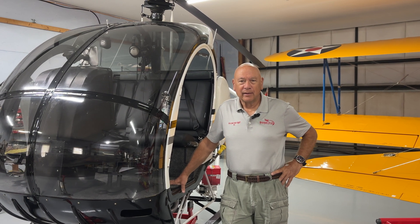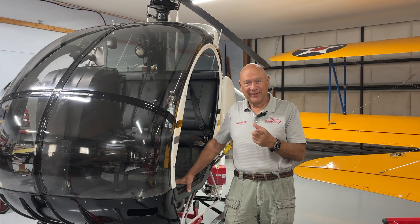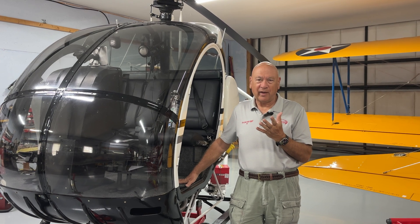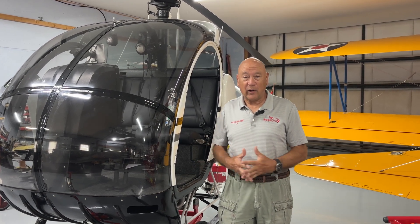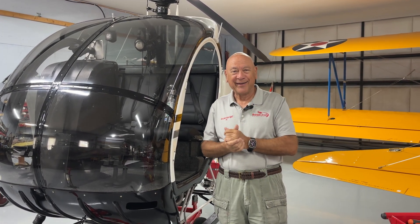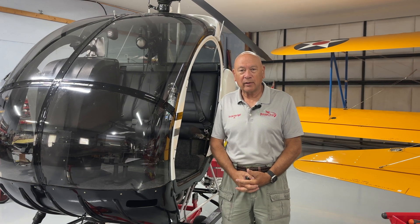Hi everyone, welcome back. I know what you're thinking — it's been a month again. We do have a little bit of an excuse. It turns out Carol and I both miss helicopter flying. I find helicopter flying addictive. And when Carol mentioned she missed it, I said I can fix that. So we got our 269 back — it's a different one. I actually flew it all the way back from Penn Yan Arrow up in Penn Yan, New York, about three weeks ago. So we're having a lot of fun with the helicopter again.